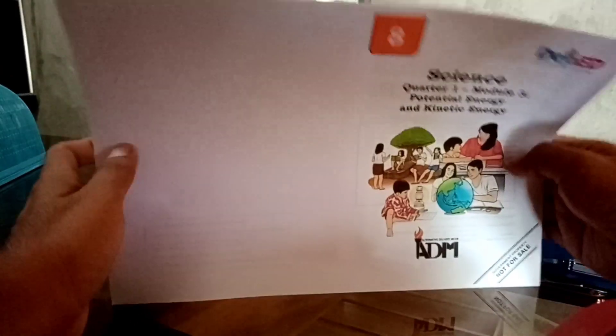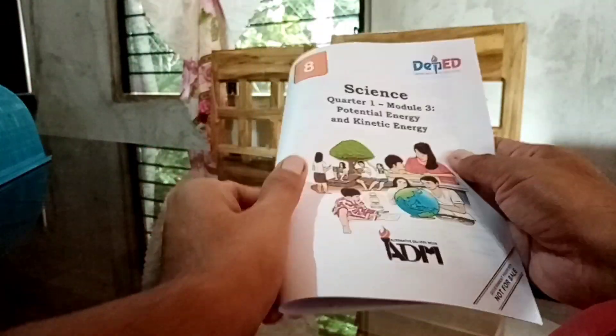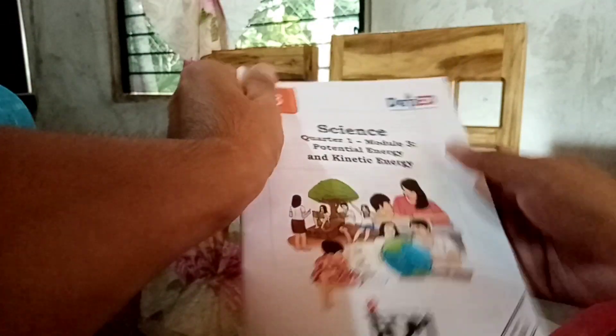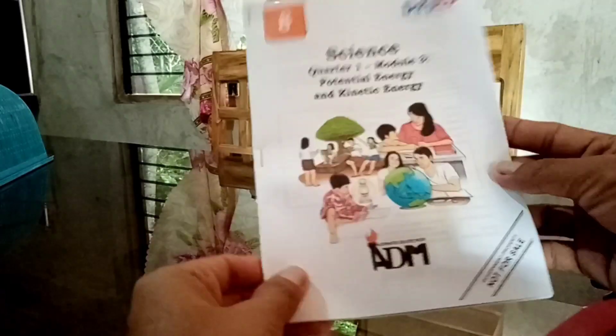So there, kompleto na ang ating pages. Then, fold it to half. Then, staple it in the middle — sa side and the other side. So there, ayan na ang ating booklet. Yay!